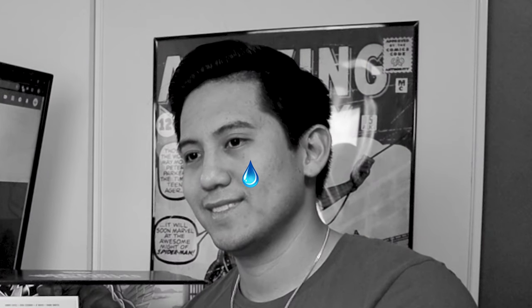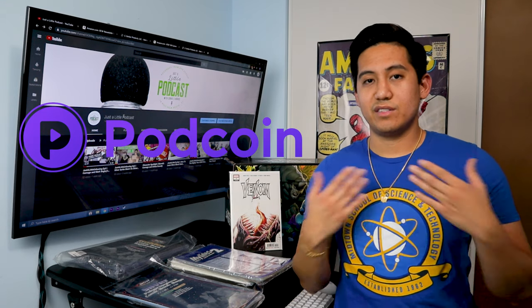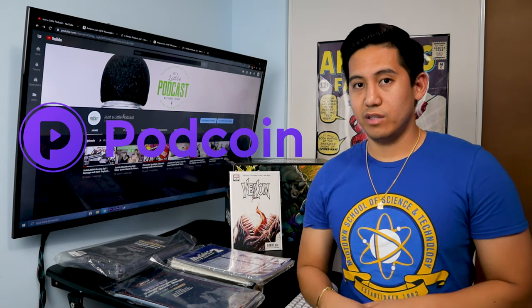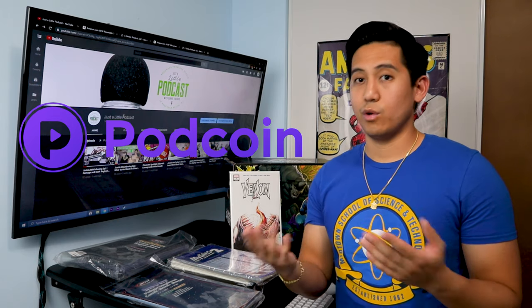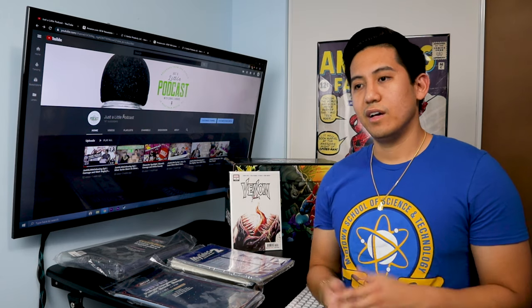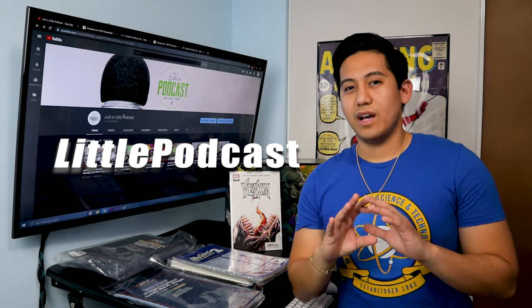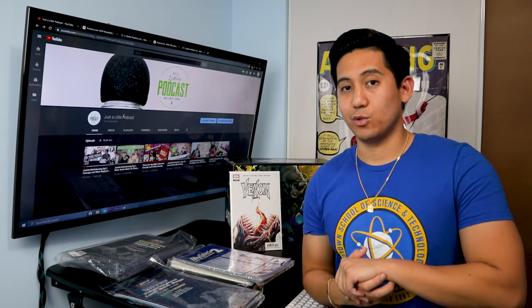Before we get into it, I did want to mention Pod Coin. If you haven't started using it to listen to our podcast or any podcasts, it's a great way to collect points while you're listening and then trade them in for gift cards or donations to a charity you like. If you use our code 'little podcast' when you sign up, you get 300 points right at the jump so you can start collecting from there.